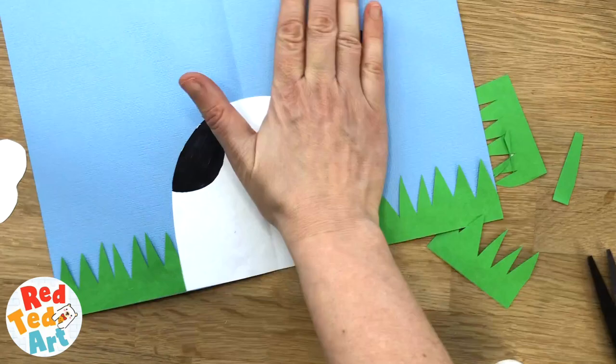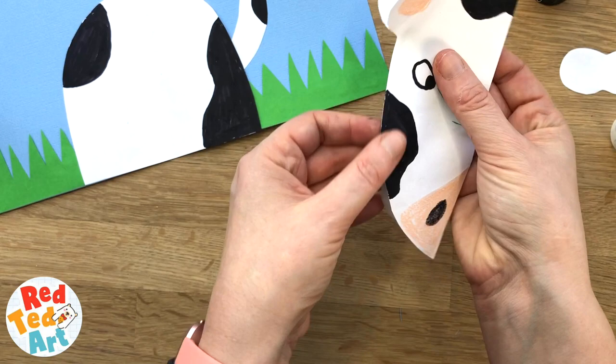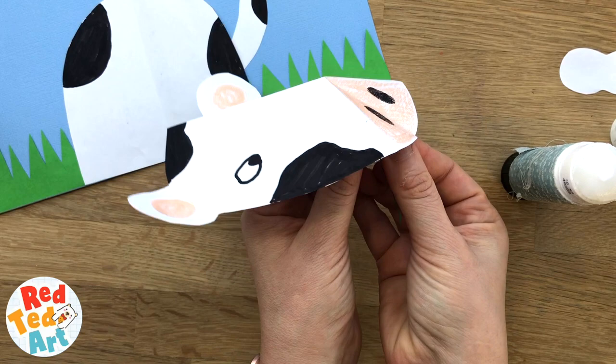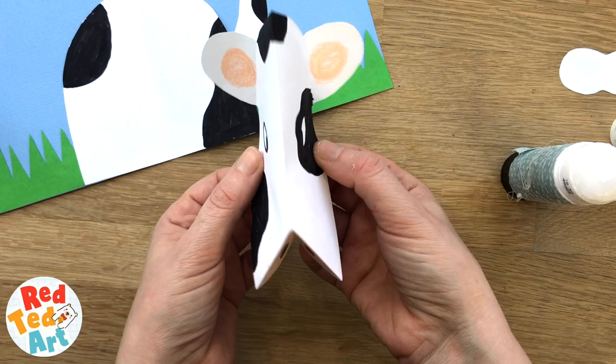Finally we're going to assemble the head. I've got a crease here and here, and a crease here. Remember, the folds go one, two, and then you push it in. I'm going to put a bit of glue on the inside and make the nose stick. Then we're going to fold it — when it goes in the card it should fold like this, and when it pops it'll open up.